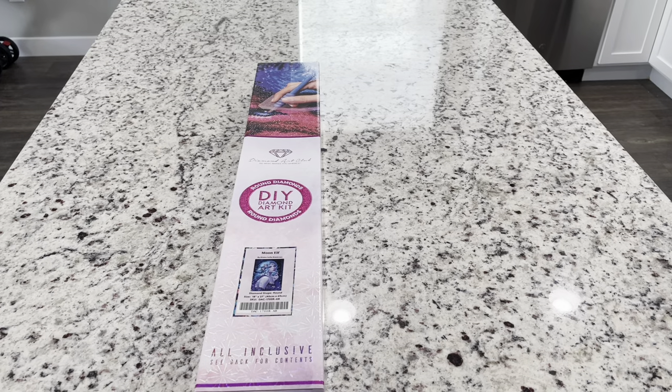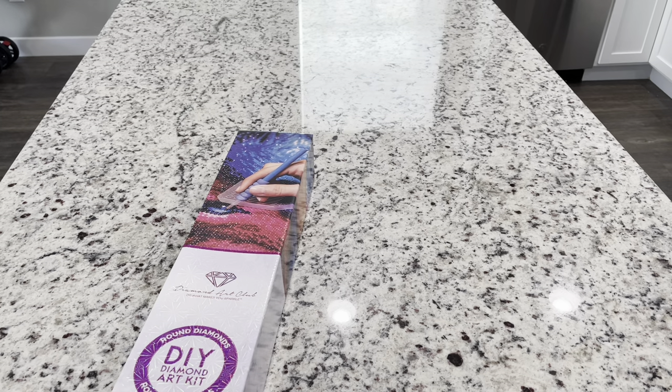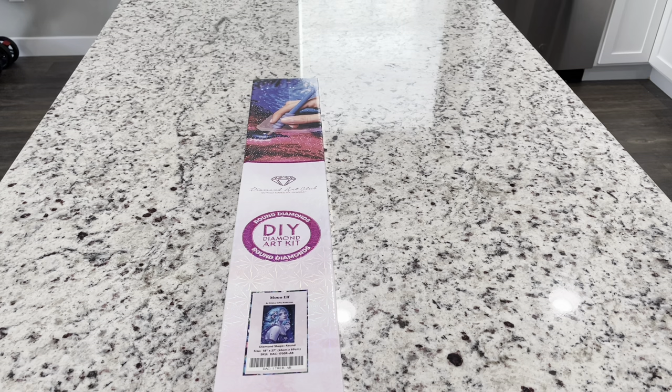Hey guys, it's Lindsay with Emeralds and Fairy Lights. I'm here today for an unboxing of Moon Elf by Rika Sofia Rikinen. I don't know how to say the name, but I do know that she's a fabulous artist. I apologize for saying that name wrong. If anybody knows how to pronounce it right, you can let me know below in the comments.